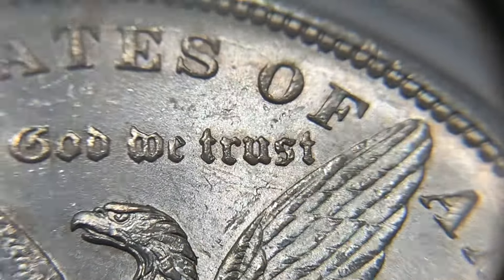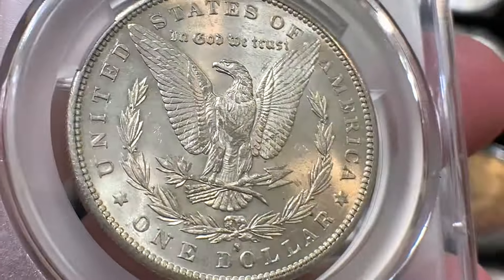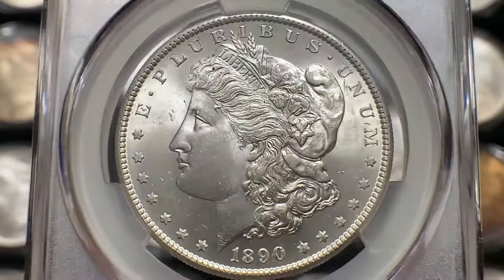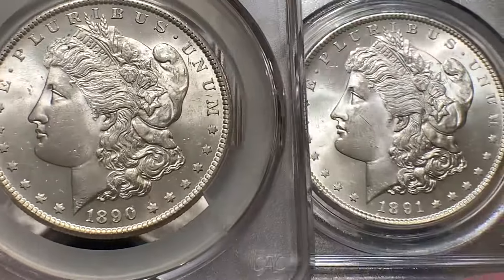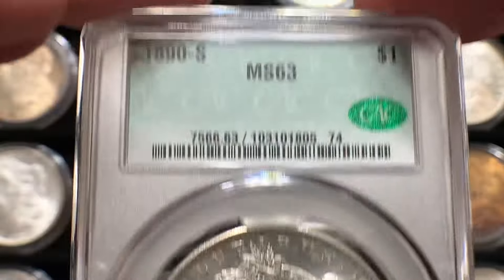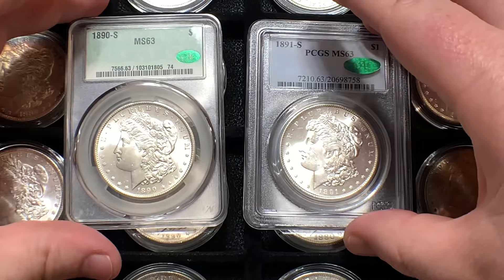This is just one of those coins you want to add to your collection if you're trying to get something not as common as, say, the 1880S or the 1881S. Bowers says take your time and find a really good one — most of them are good, but there are some you want to stay away from. This one is not one of those. This is a nice Mint State 63 from CACG.